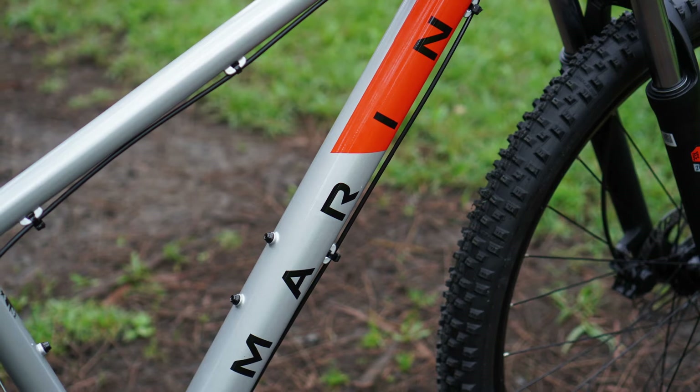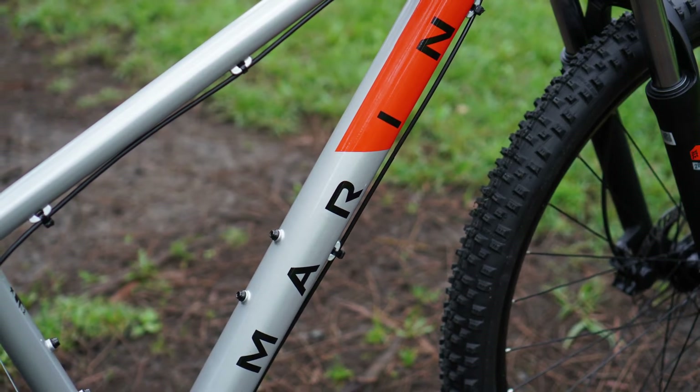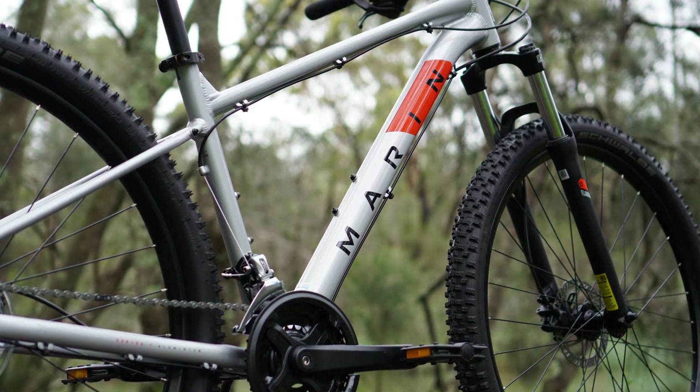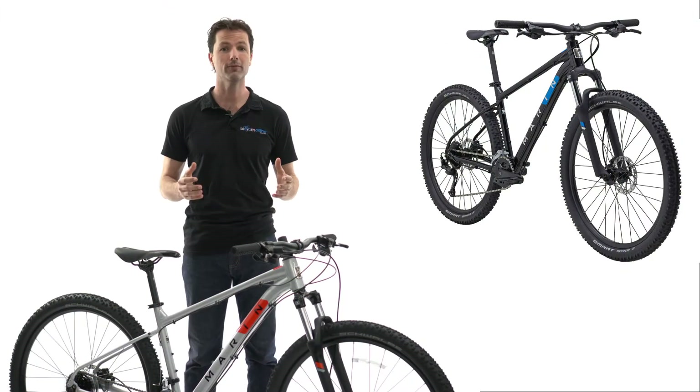Utilising all the trickle-down technology from Marin's higher-end bikes, the Marin Rock Spring is the perfect companion to explore cross-country single-track, fire trails, and even double as a durable commuter.